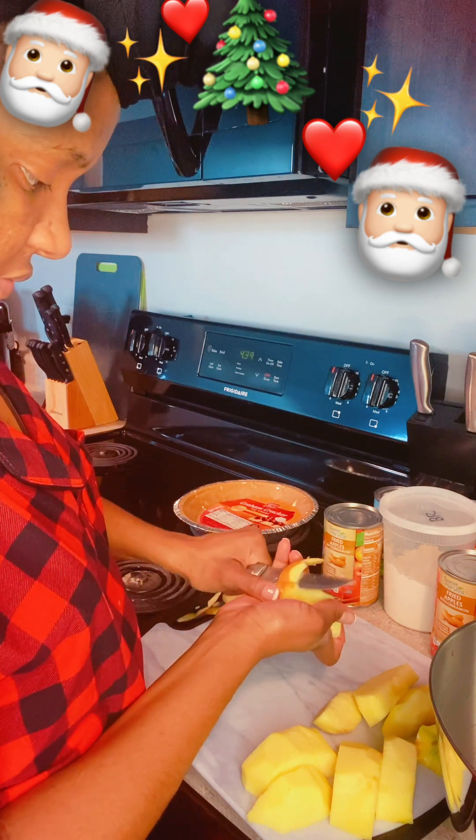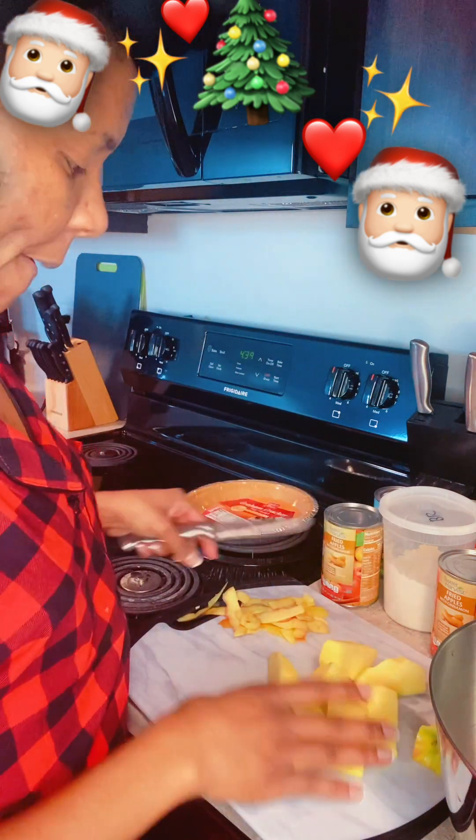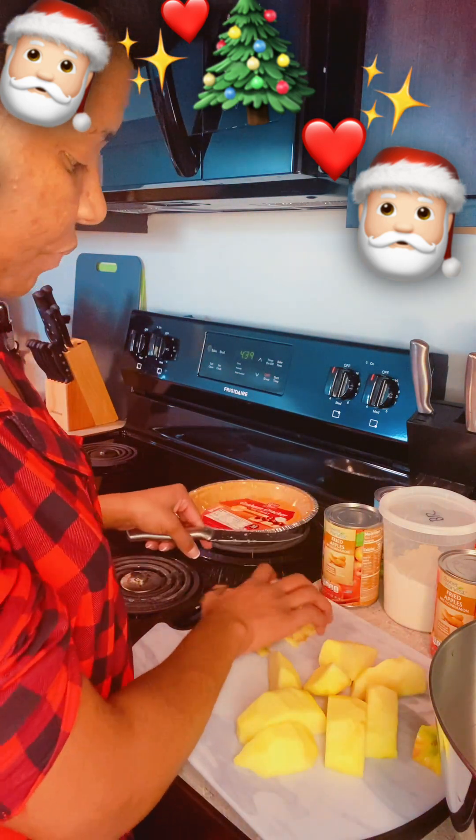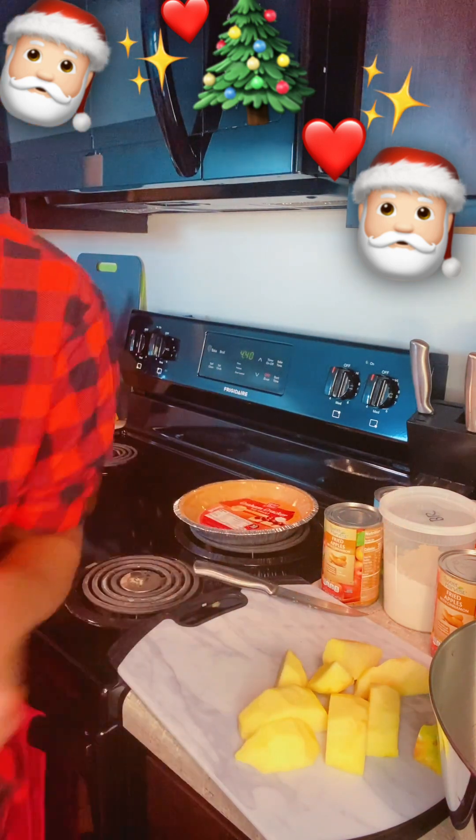I cut a little deep on that one but it's all good — more snacks. We're going to throw away this skin here; I don't need it, I've had enough snacks.